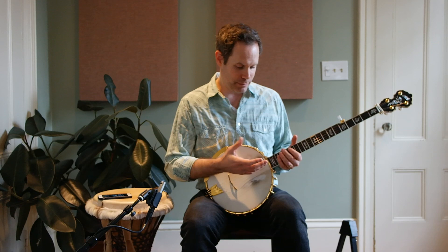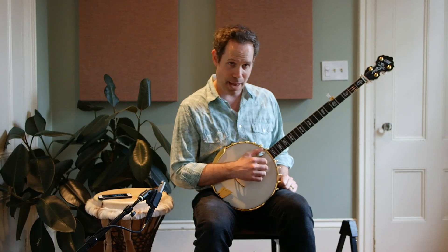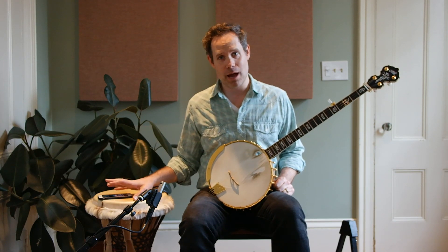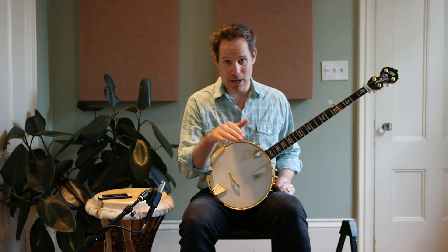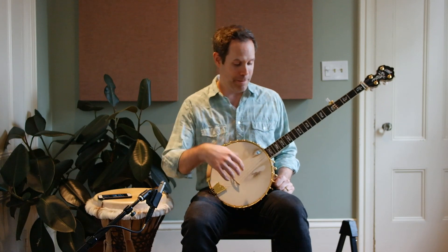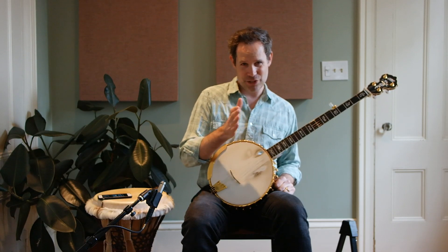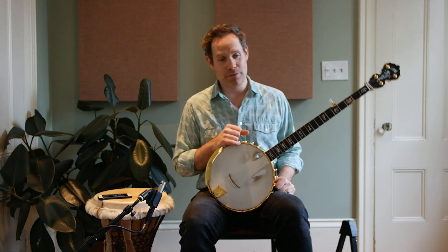Another thing to think about with this particular exercise is that the thumb on the M skip pattern is going to have a tendency to lag behind a little bit. So pay attention to that when you're keeping time with the metronome. You kind of have to make a mental shift and get on top of it. You guys can comment below to let me know if you are experiencing the same thing. When I play this pattern and I'm just doing my M skips, my fifth string tends to get a little sluggish — I'm not on top of the click like I'd like to be.